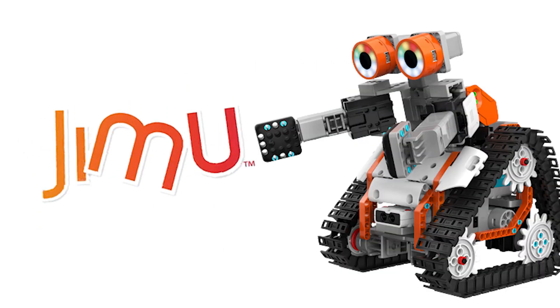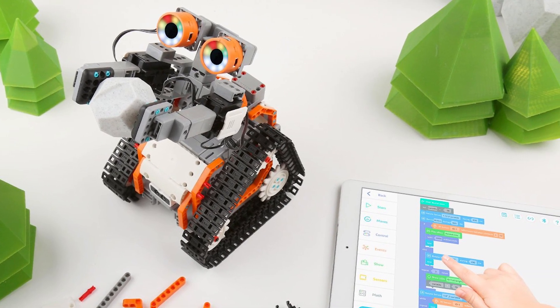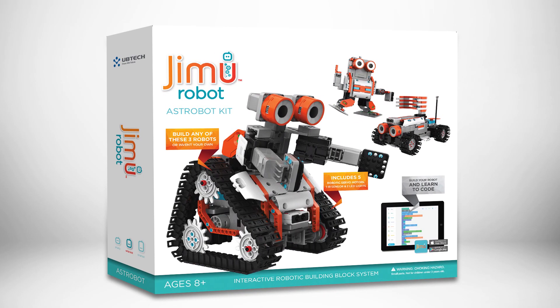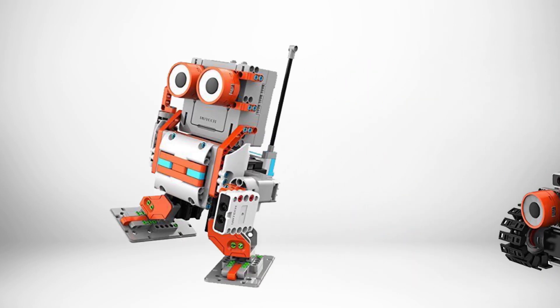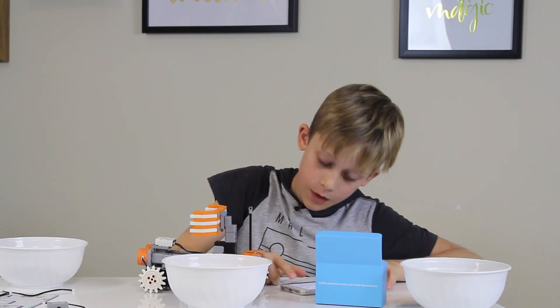Today we are bringing to you a very special toy review. It is the Jimmu Robot AstroBot — an award-winning interactive robotic build system. There are three robots in this kit: you can make the AstroBot, the Rover, or the Astron, or you can make your very own model.